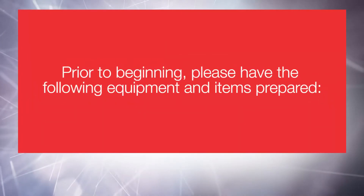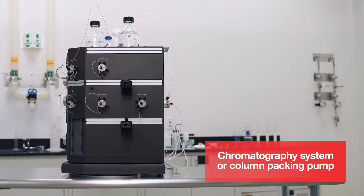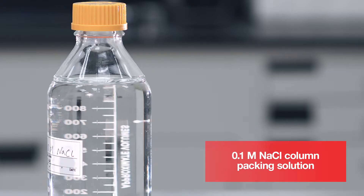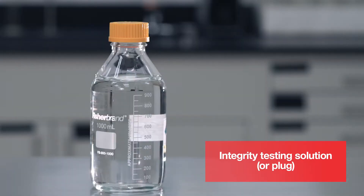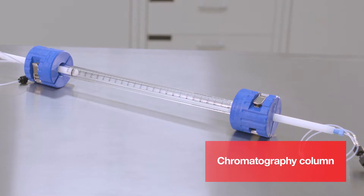Prior to beginning, please have the following equipment and items prepared: chromatography system or column packing pump, POROS 50 micron resin, 10 or 100 milliliter graduated cylinder, 0.1 molar sodium chloride column packing solution, squirt bottle filled with packing solution, integrity testing solution or plug, 20% ethanol storage solution, bottle top filter with vacuum pump, and chromatography column.